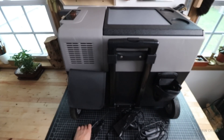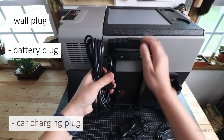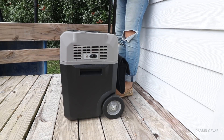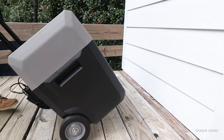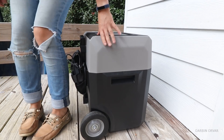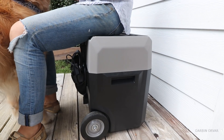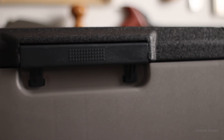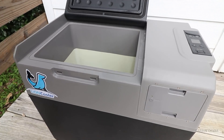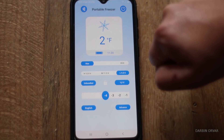This comes with a variety of plugs: one to plug the unit into the wall, one to charge up just the battery, and one to charge using the cigarette lighter in your car. It has wheels and a handle, which is really handy because portable refrigerators get really heavy when filled with food and water. The coldest temperature setting is negative 4 degrees Fahrenheit or negative 20 Celsius. It also has a drain plug and there's even an app to control the unit.